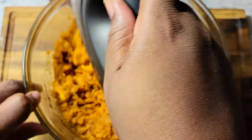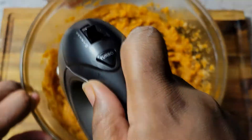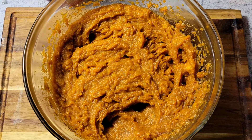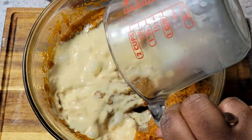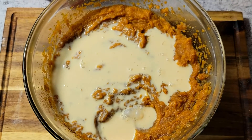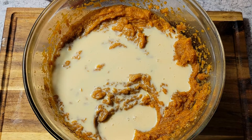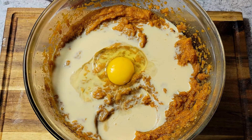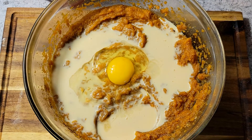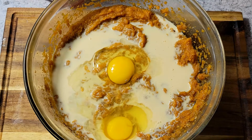Mixing this is also going to help pull out any strings inside the potato. I like to clean my beaters off so I don't put those strings back in. Now I'm adding half a cup of evaporated milk — I only like half a cup because I don't want the batter to be too wet. Then I'm adding three eggs.